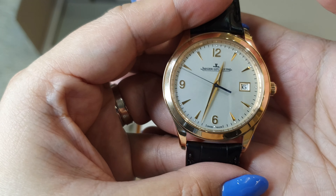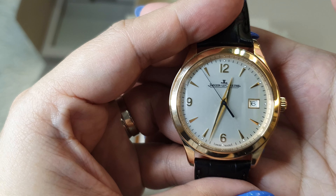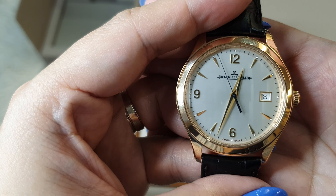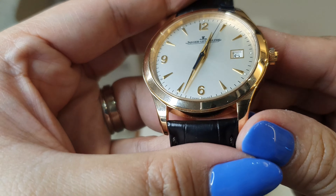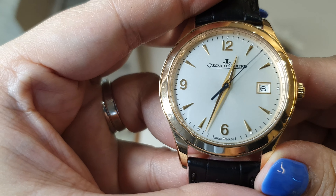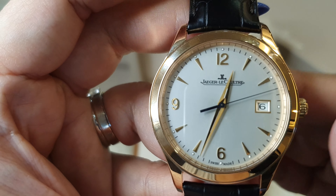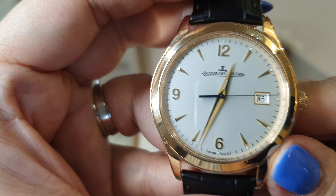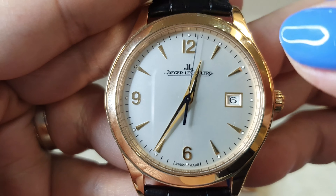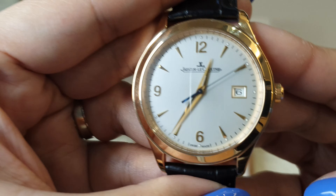It has an automatic movement, perfect for formal occasions. Let's get into the details by starting with the dial. It has a 39 millimeter diameter and it's made out of 18 karat gold. Of course it comes with a sapphire crystal so I don't have to worry about scratches. The dial is in silver, you can also see the lume at the edge, and of course the date is at 3 o'clock.